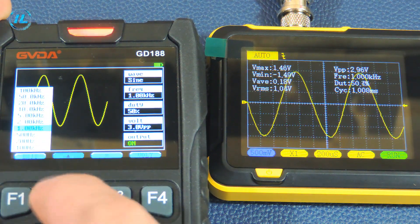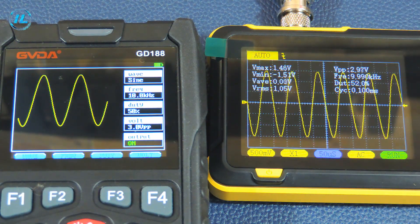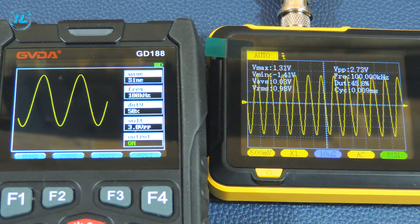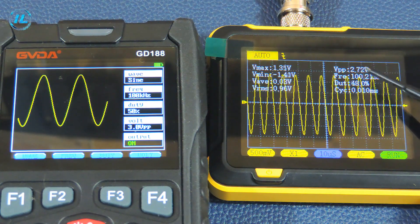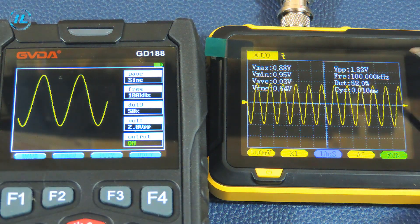I'm going to increase the frequency to 10 kHz. The oscilloscope also shows 10 kHz and a peak-to-peak voltage of 3 volts. At 100 kHz, the oscilloscope also shows 100 kHz, but the voltage is a little low at 2.75 volts. I will reduce the voltage to 2 volts peak-to-peak. On the oscilloscope, the result is 1.83 volts — at a frequency of 100 kHz, the voltage reads slightly low.